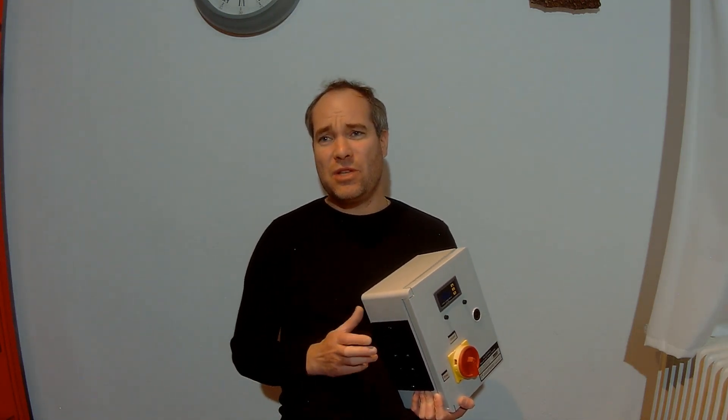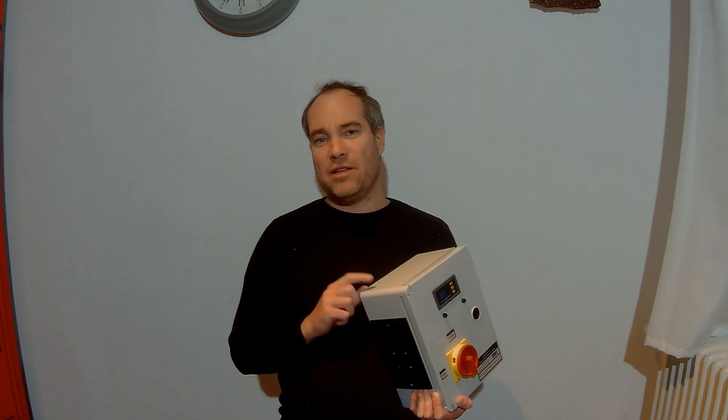Let's take a quick look inside these charge controllers, and then it will be easier for you to make your personal choice. It depends on your specific use case which one of these three you need to choose.